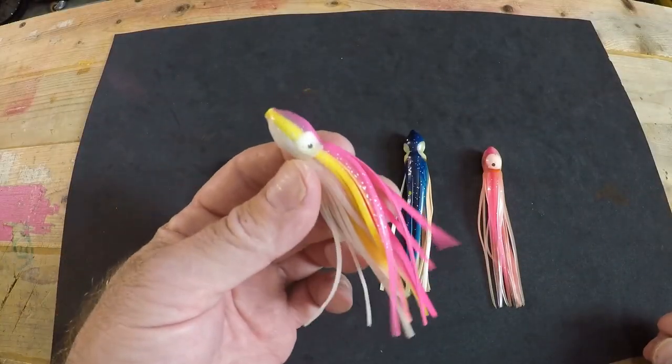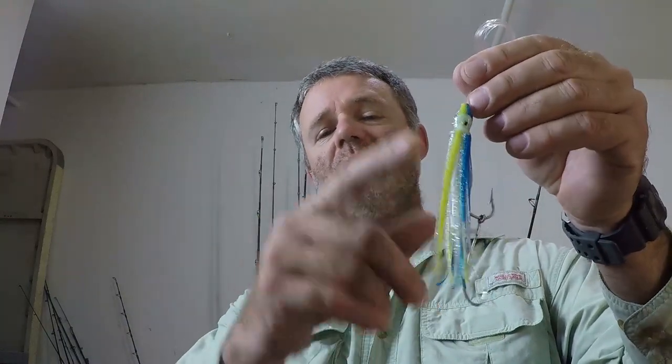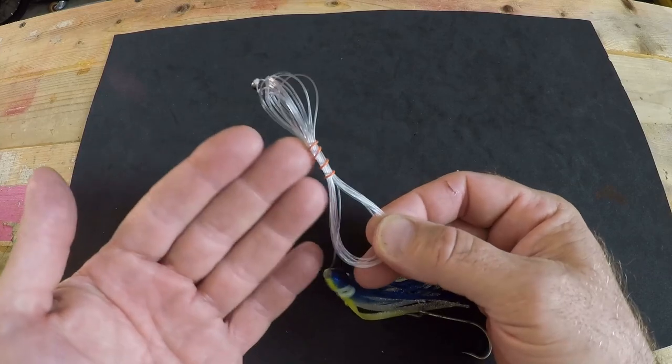These come in a multitude of colors. I have the dolphin-colored ones which are my favorite to use — Mahi Mahi eat little Mahi Mahi and everything in the ocean eats Mahi Mahi. They also come in pinks, oranges, greens, and all sorts of colors and sizes — four inch, six inch, and twelve inch. When trolling for dolphin I stick with the four-inch ones alone, or a six-inch one as a trailer behind another lure. I have a quarter-ounce weight in the head rigged up with about eight to ten feet of 40-pound monofilament leader.